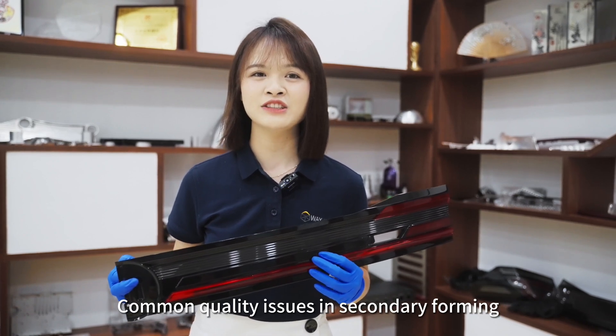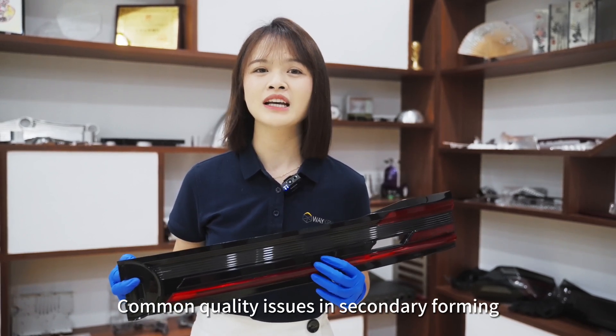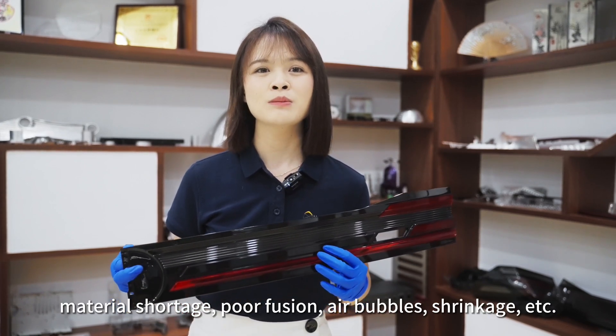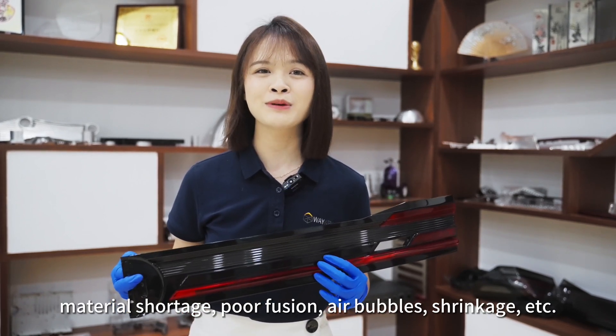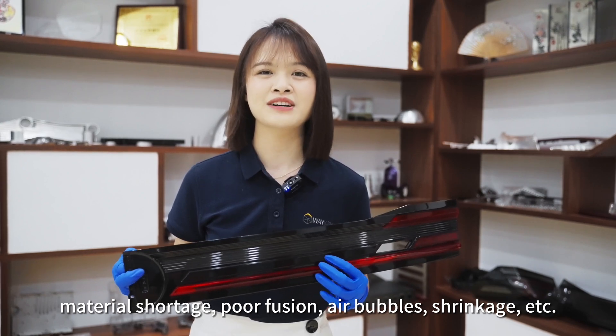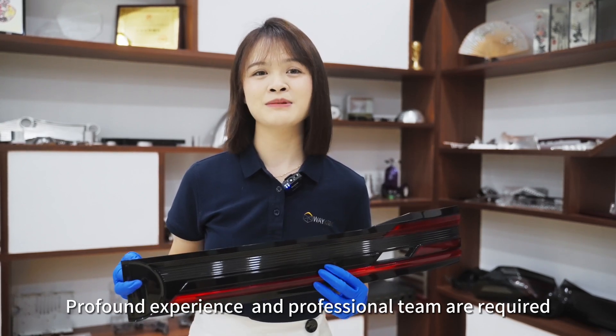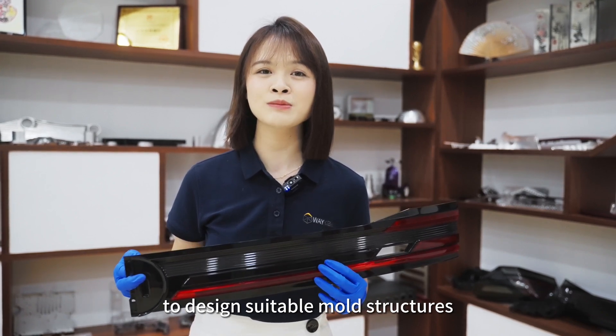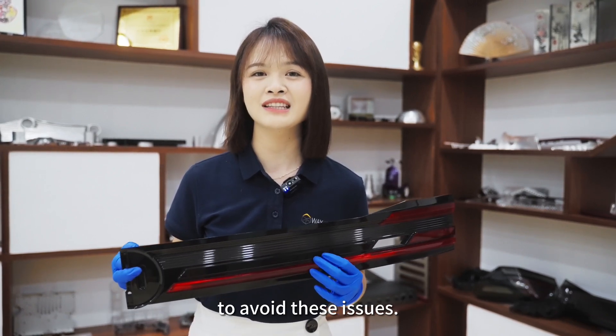Common quality issues in the secondary forming include deformation, material shortage, poor fusion, air bubbles, shrinkage, and more. Profound experience and a professional team are required to design suitable mold structures to avoid these issues.